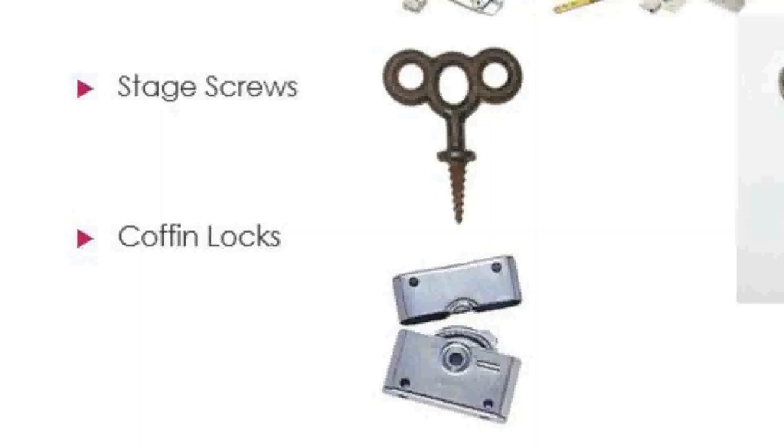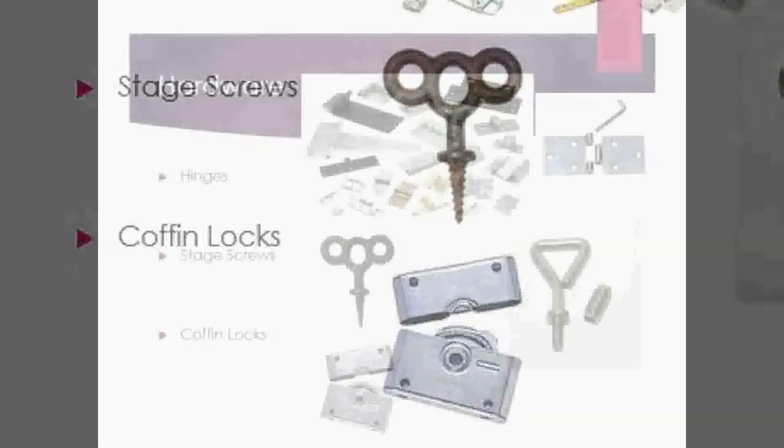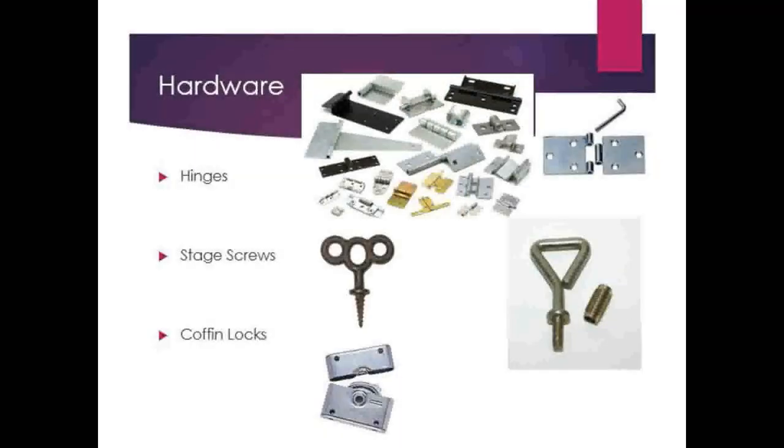It gives you a much tighter and more secure hold than you get with a loose pin hinge, but it's more expensive, which is why we haven't invested in any yet — though I'd like to in the not too distant future if we have a show that will utilize them. So this is just general hardware. We'll use more hardware as we go through building in the shop over your four years here. This isn't the only stuff you'll see, but this is the standard stuff that we use over and over again in scenic construction.